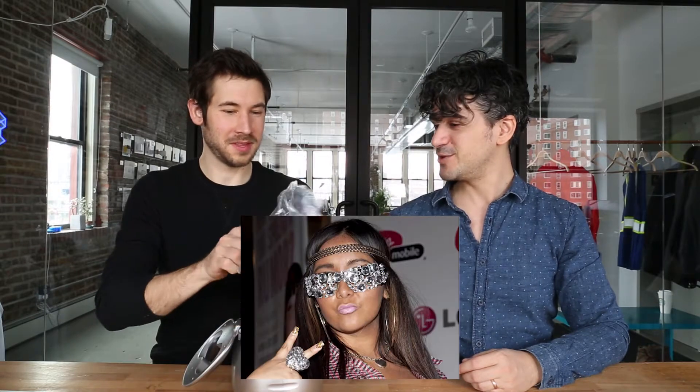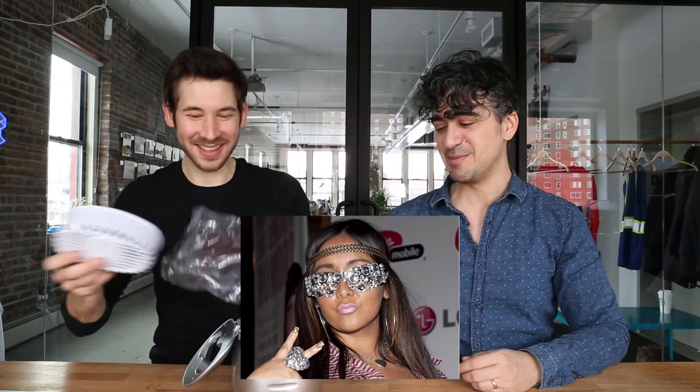Who would usually own one of these? I think someone who has a lot of jewelry. Does Snooki have a lot of jewelry? Is Snooki still alive? I feel bad if Snooki was dead. Well, the Jersey Shore is coming back on air — I don't know if she'll be on it.